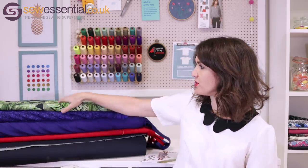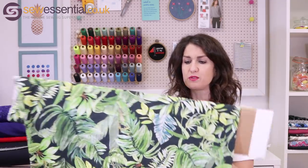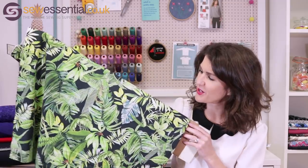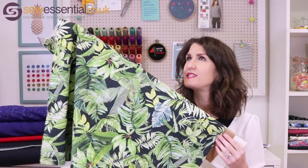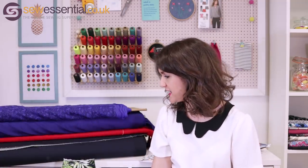I also thought you could make the dress in this gorgeous tropical print cotton lawn we've got in stock. I carried the lighter bolt upstairs to save myself a job! I made a dress in a different colourway of this last year, loved it, and wore it loads — it was perfect for summer and holidays.